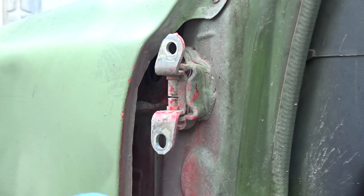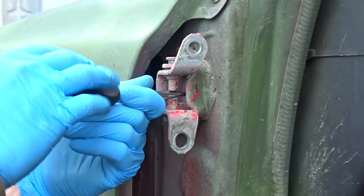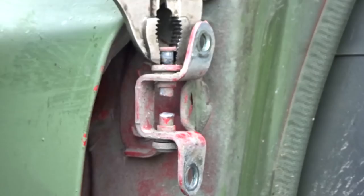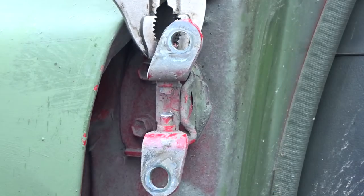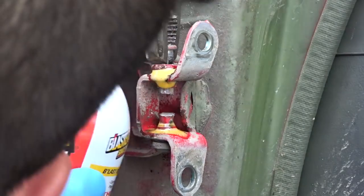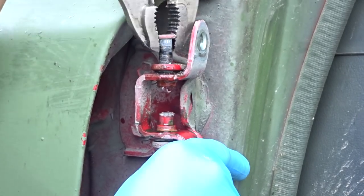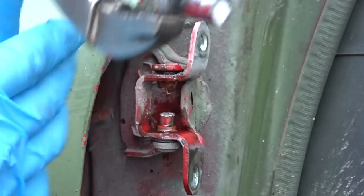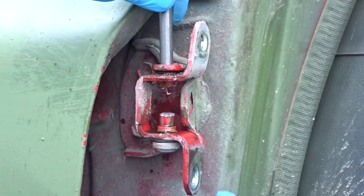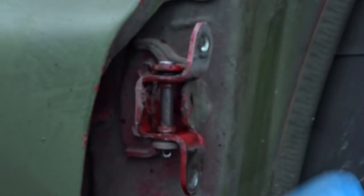Once that's grinded out, just take your flathead and you're going to have to pop it out. You might need a little vice grip or something to pull it out. If they're pretty rusty go ahead and spray some PB Blaster or WD-40, something like that. Once that's out you can take one of your clevis pins and shove it from the top and just pound the other one out. Go ahead and throw these guys away — you don't need these anymore.